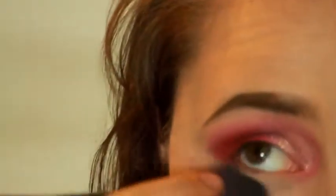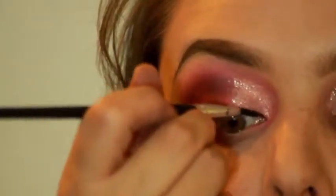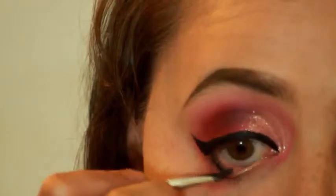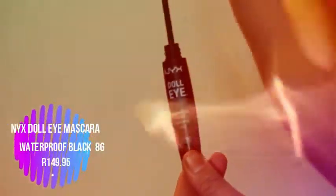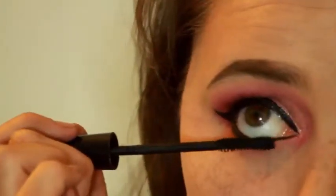Wiping away the bake and then applying the LA Girl gel liner. Unfortunately my camera cut out while I was applying the wing so you didn't get that part — I'll do a separate video on that. Then applying the liner to the waterline and smudging out whatever leftover product is on my brush to blend it out nicely.